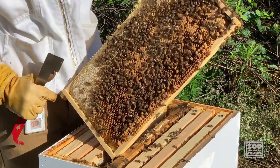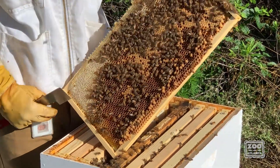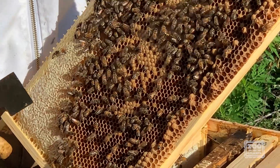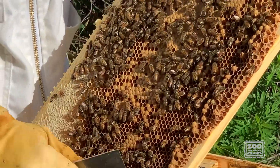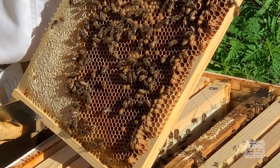Worker brood is what most of your hive should consist of. These are eggs that have hatched into larvae and now they're going through metamorphosis and they're going to come out as bees — worker bees. Up here at the top we have some more honey used to feed, and at the very bottom you'll see some more bumpy cells.